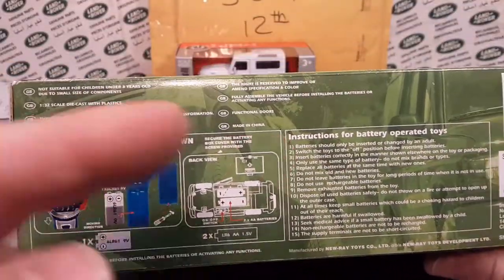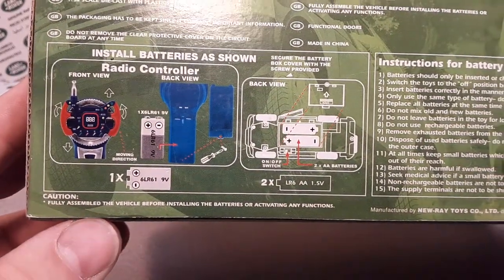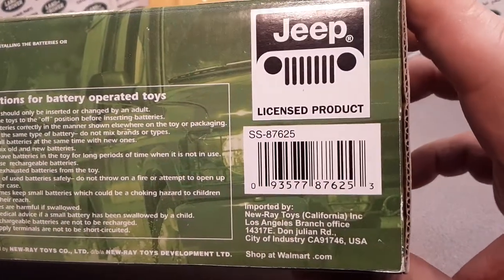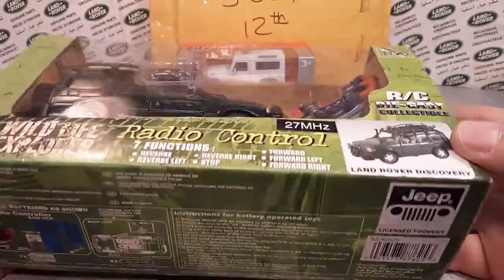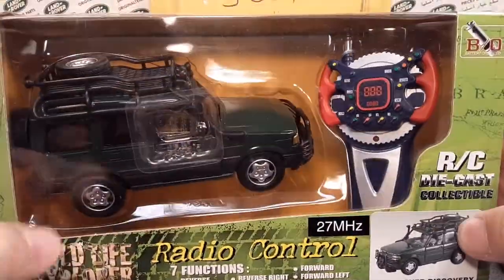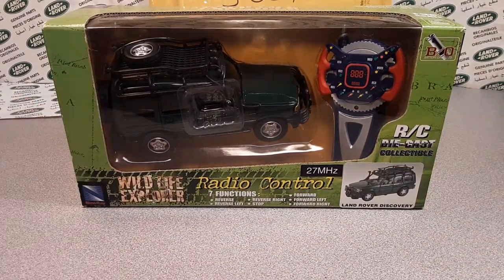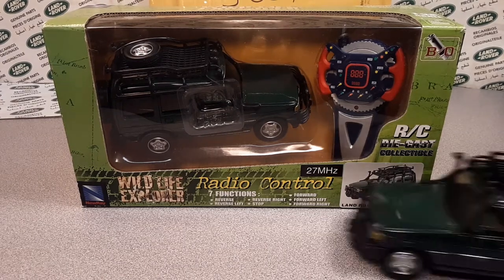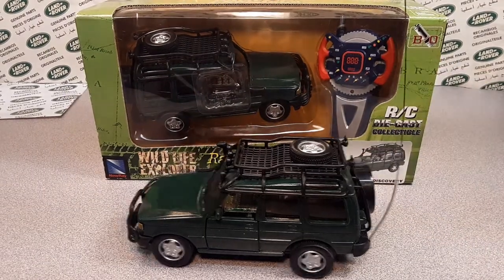We'll probably tag the New Ray stuff at the end. I have a couple of videos because New Ray was bed buddies with Walmart — they used to do a lot of radio controlled stuff. Pretty nifty. You know what would be really cool? If I had a loose one — that would be awesome. Check it out — there's a loose one!